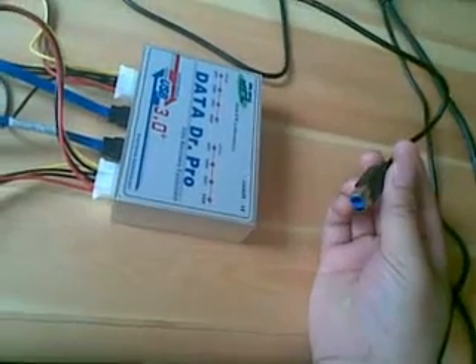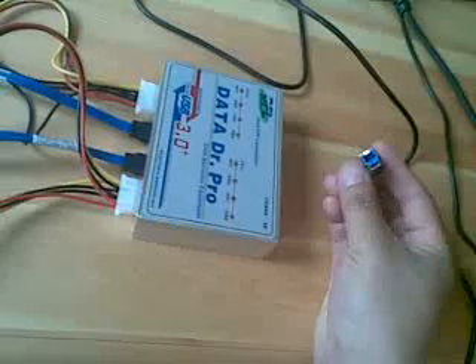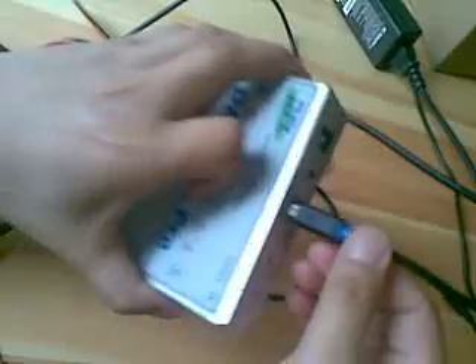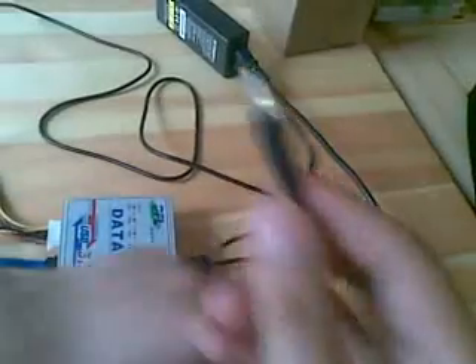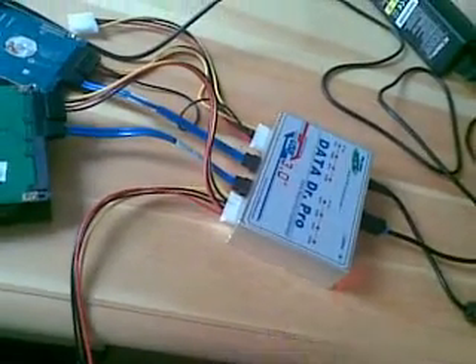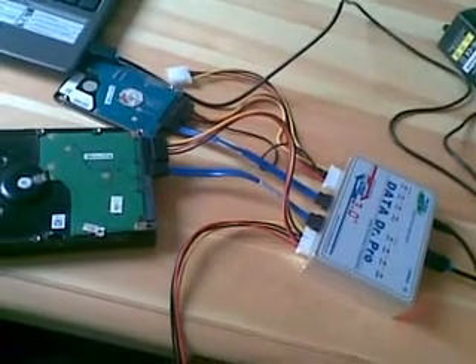Next, we can connect the USB 3 cable. Because DDP is a USB 3 data recovery equipment, in order to operate on the DDP, we need to connect the USB cable. On the top side, we can see here is one USB 3 port. Let's insert it. Finally, let's supply the power to the DDP. Here is one external power supply cable. Insert it. We can see the LED flashes. Until now, we have almost completed the connection of the DDP and the hard drives we are going to operate on.